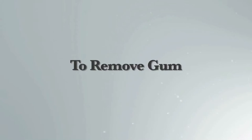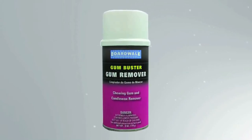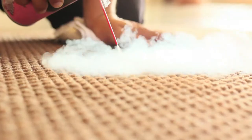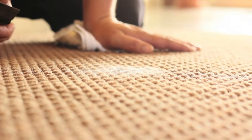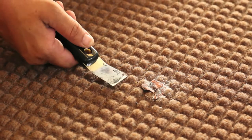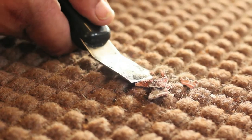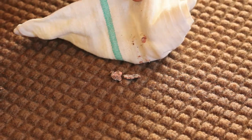To remove gum with gum remover freeze, apply the freeze with the spray tube directly on the gum. Do not overspray or let the product soak into the fabric. The gum will turn whitish. Using a putty knife or a screwdriver, chip away at the gum. You may need to repeat this process a couple of times until the gum is completely gone.